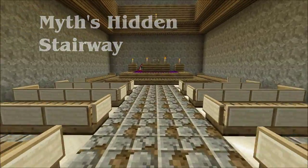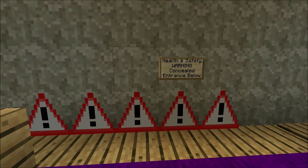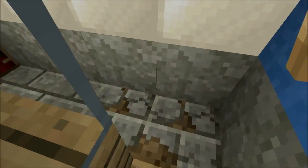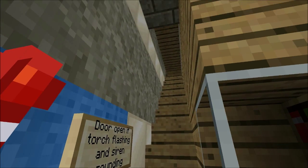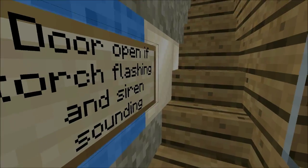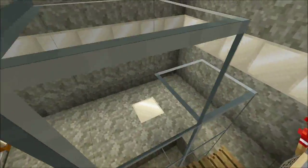Myth's hidden stairway. Damn, health and safety keep putting notices all over my secret lair of world domination. An alarm siren sounds so that the door isn't accidentally left open. Let's see how this hidden stairway works.